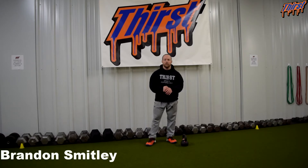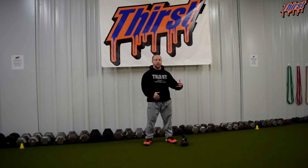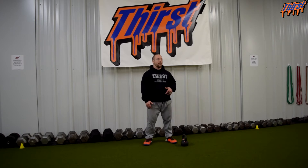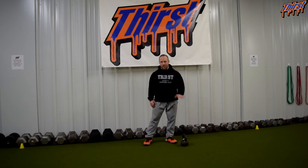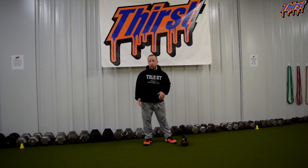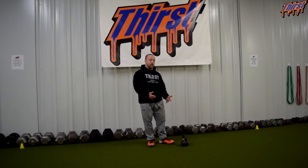Hi, this is Brandon Smiley from thirstgym.com. Today we're going to talk about an exercise called the Handcuff RDL. This is a progression exercise that we use to help teach our athletes how to properly hinge. Most of our kids start with this exercise, so this would probably be a regression for most training programs, but if you're looking for a way to teach the hinge pattern a little more smoothly, we've had some pretty good success with this.